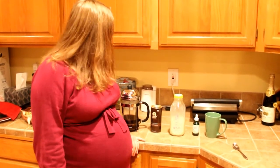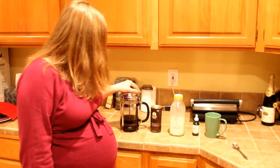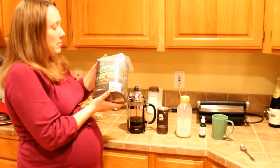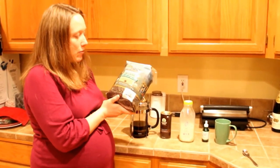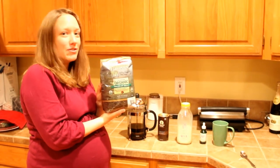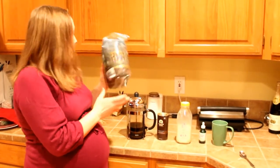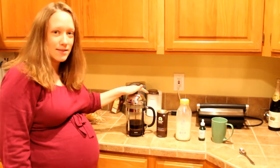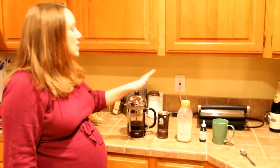So I made some organic coffee — this is the kind I use, it's just from Costco. It's the certified rainforest blend, it's organic and shade grown, and I brew our coffee in our French press.